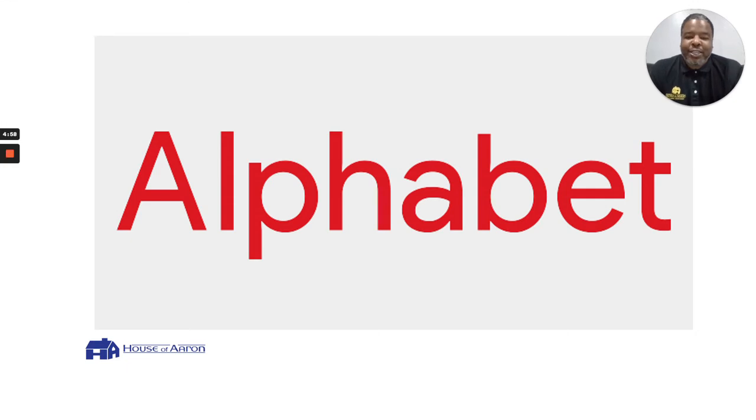Greetings everybody, it's Mr. Aaron from the House of Aaron, where I believe, we believe, they believe. In this video we're gonna cover the alphabet — the HOA style.